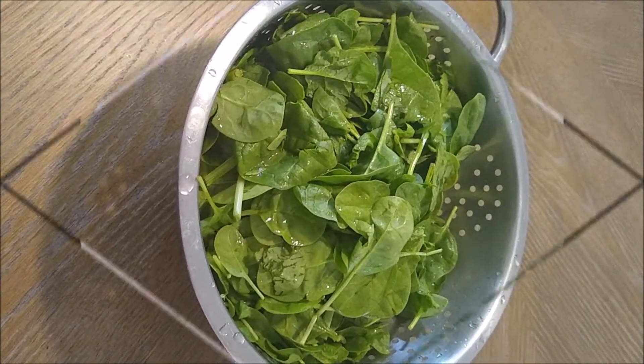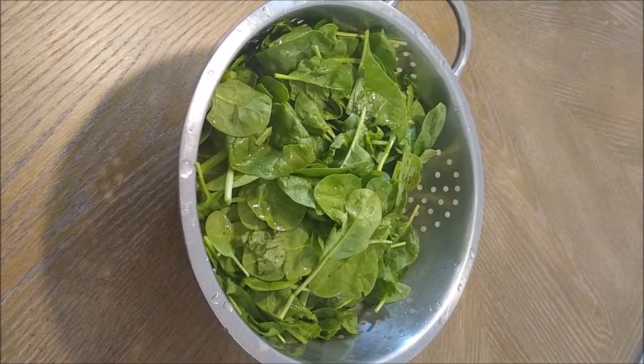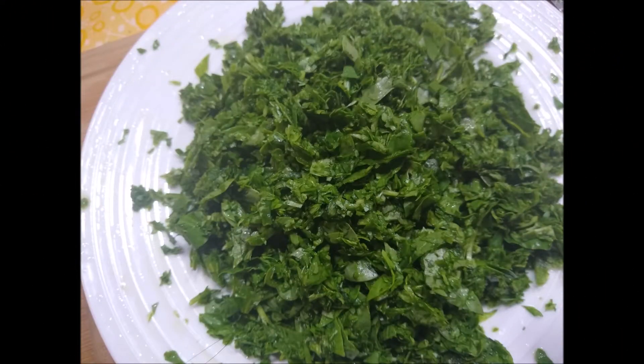I have taken two bundles of palak and I have cut it very quickly so that any tough stems are removed. After removing the stems, the palak is very soft.